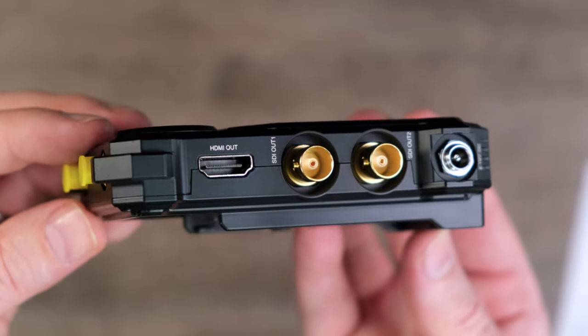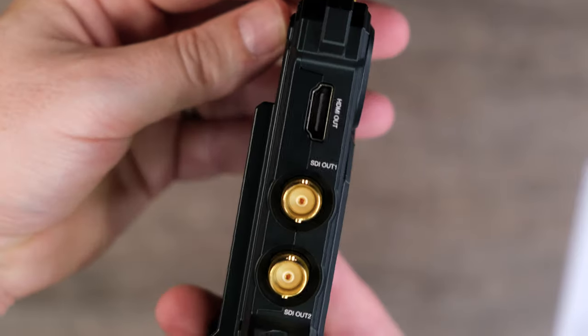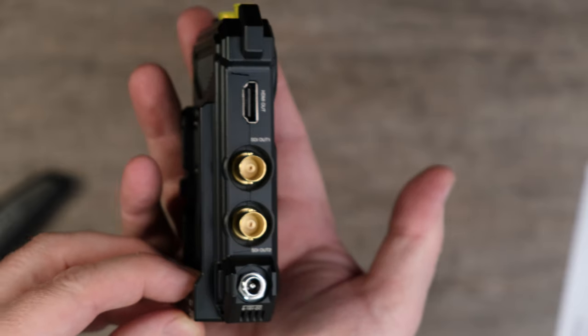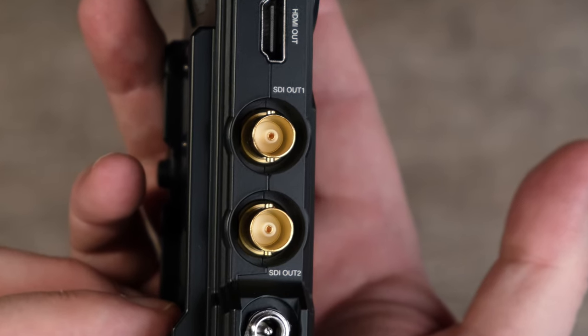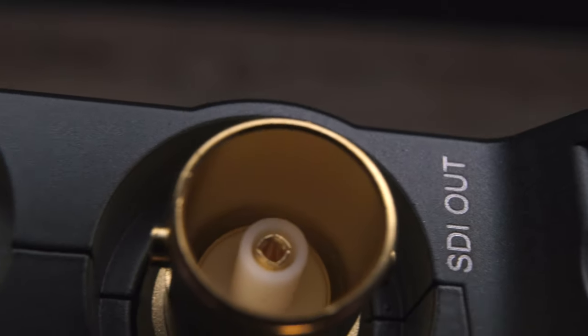On the units themselves, they support both HDMI and SDI input and output. Compared to prior versions of this video transmitter, you get an additional SDI out on both your transmitter and your receiver, which allows you to hook up monitors on both your transmitting and receiving ends.